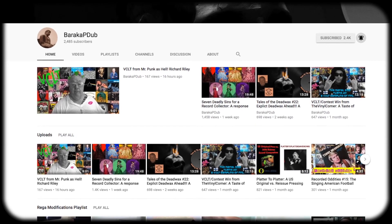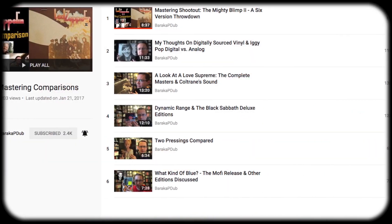I also want to say that I'm inspired to do this video by Baraka P Dubb, where he does these really cool comparison videos — he'll take something like Led Zeppelin 2 and go through all the different versions he has. He's also done it for Dark Side of the Moon, so if you're interested in more of those, I highly suggest you go check out his channel.